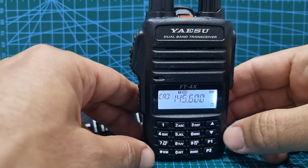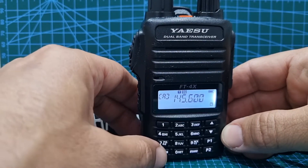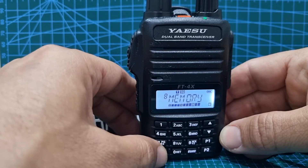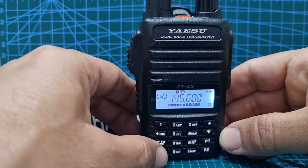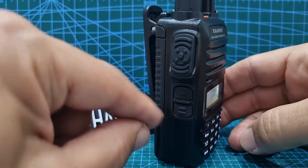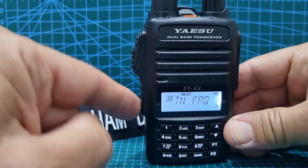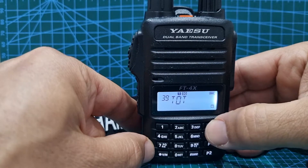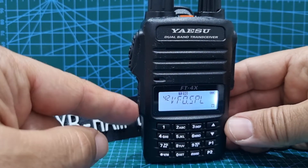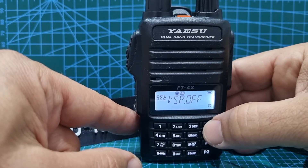So how have we done this? On this radio, to go A and B-band, you push the VM button here on the bottom left for A-band or B-band. And if you hit it again, it takes you into memory mode and then back to A-band. So let's go into the menu system. Hit the function button here at the bottom, hold it down. Firstly, go to menu 42 and see VFO split, then hit the function button again and just turn it on by going up or down.